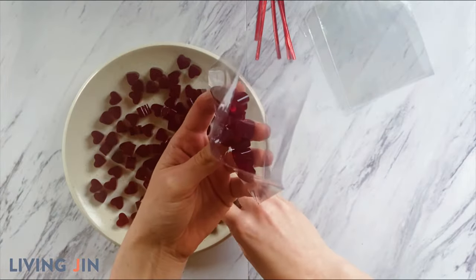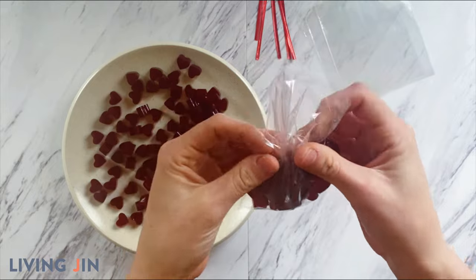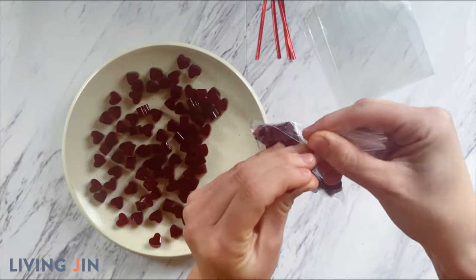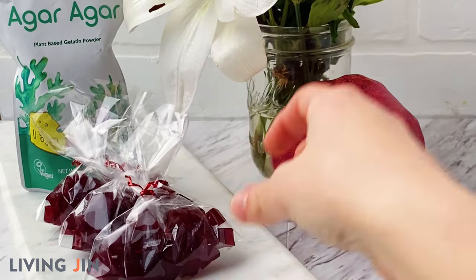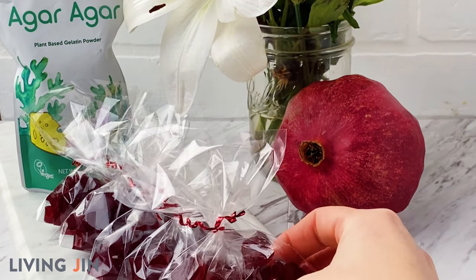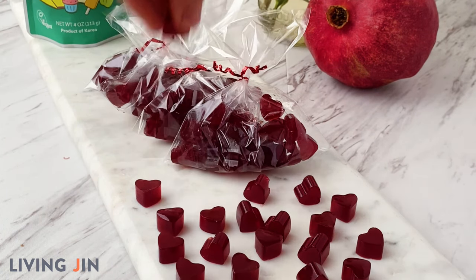Go ahead and package the gummies however you'd like. I packaged mine in simple cellophane bags with a red twist tie to match the color of the gummies. It's important to remember that agar agar will provide a slightly different texture than gelatin, but everyone is sure to love these delicious, vegan, gluten-free, and allergy-free treats. Happy Valentine's Day!